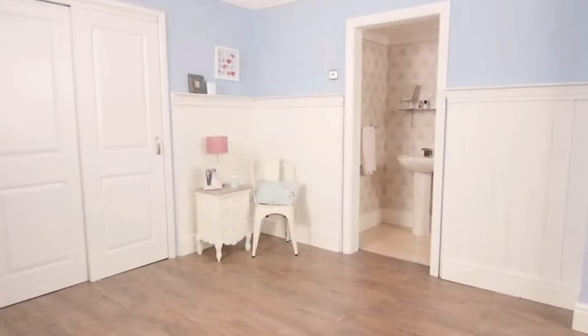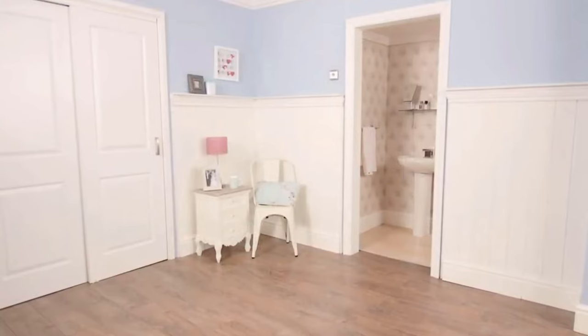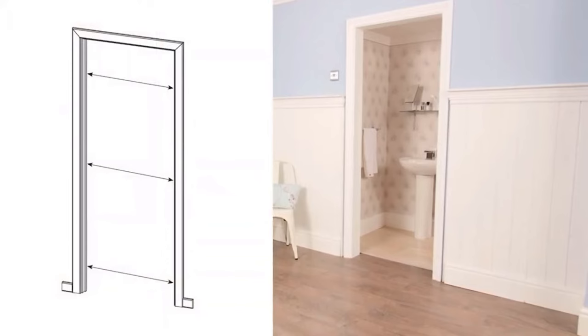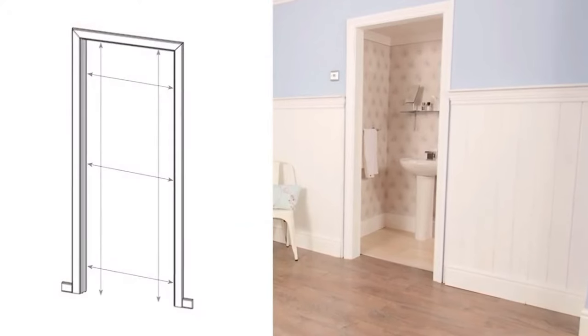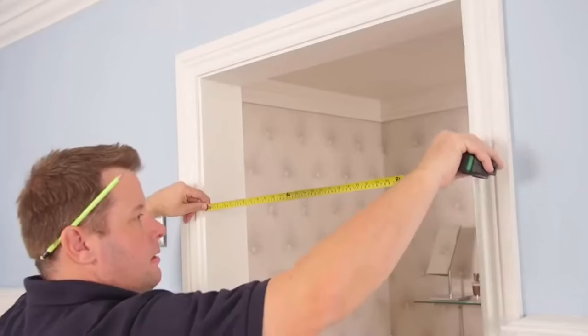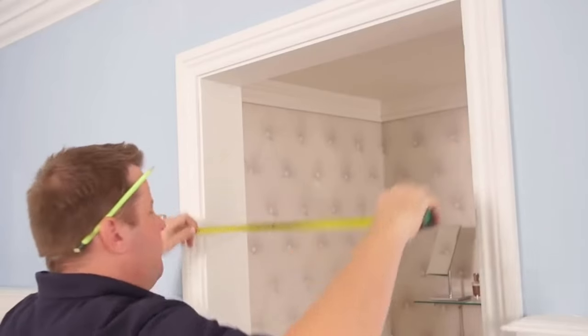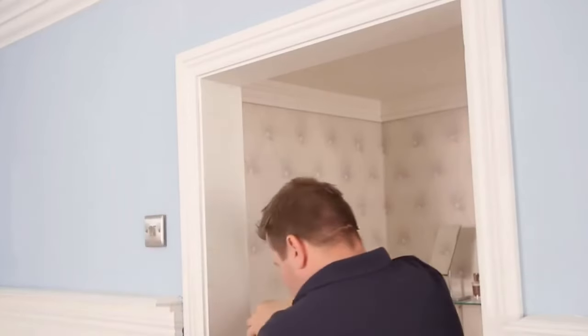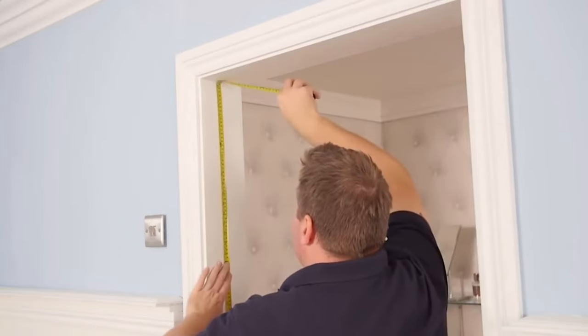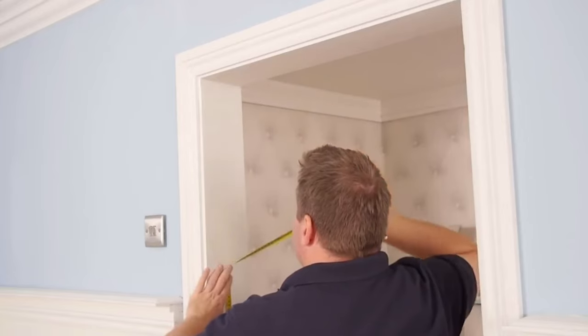First of all you will need to measure the frame opening to determine which size bifold door to purchase. Measure inside the door opening at three points horizontally and also vertically on the left and right side. Bifold doors are made undersized to allow for operation, therefore the sizes quoted are to fit standard opening sizes. Please note bifold doors should not be trimmed.